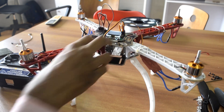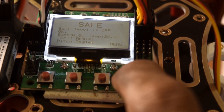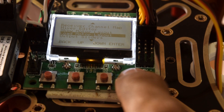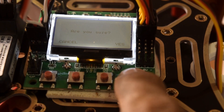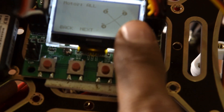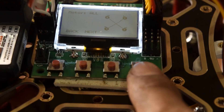Now select the motor layout. Press the menu button, go to 'Load Motor Layout,' then press OK with the fourth button. Select 'Quad Copter X Mode' and press Yes. The layout will show: motor one rotates clockwise, motor two anti-clockwise, motor three clockwise, and motor four anti-clockwise.